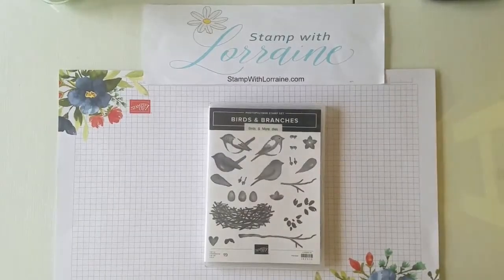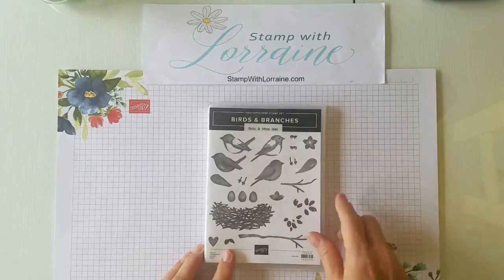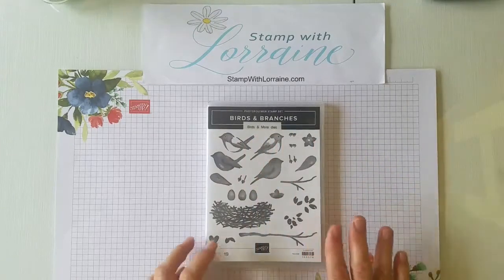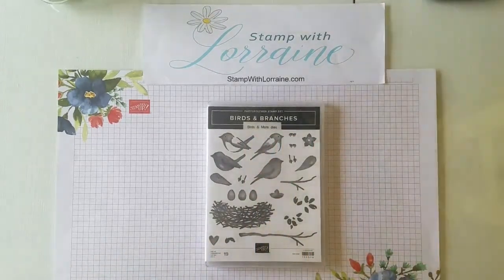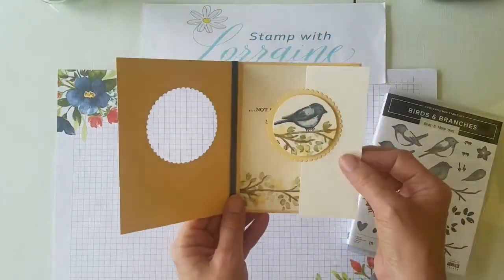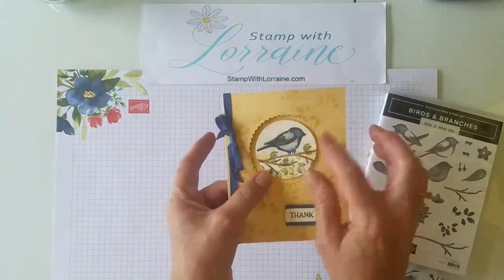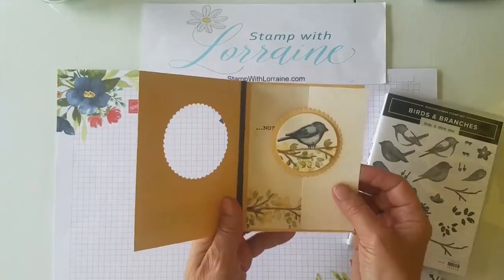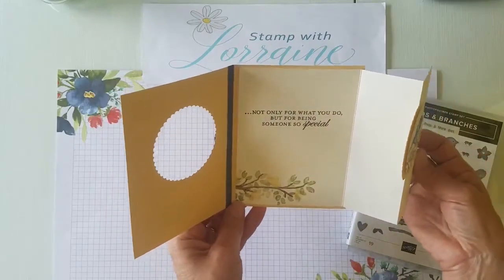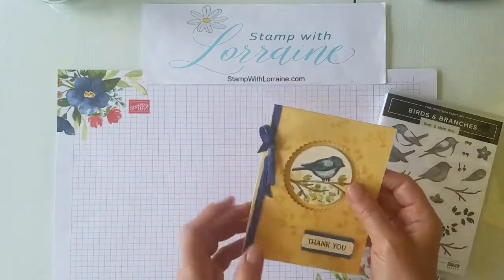Hey everybody, Stamp with Lorraine here. Today we're going to do a great little fun fold card with the Birds and Branches stamp set. It has coordinating dies - Birds and More dies - but we're not using those today. Here's the fun fold we'll be doing: open it up and here's your fun fold. That little die cut fits right into that little window there, kind of like a little puzzle piece. You open it up and you have a special little saying inside with that theme of the branches coming in again.